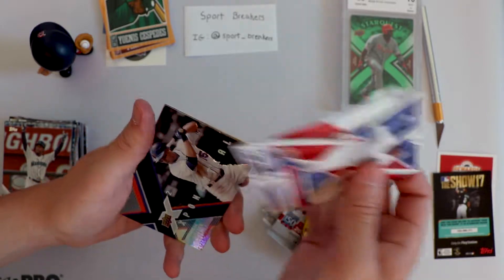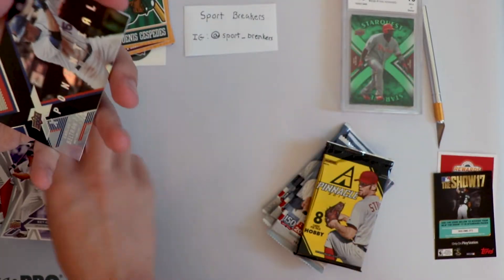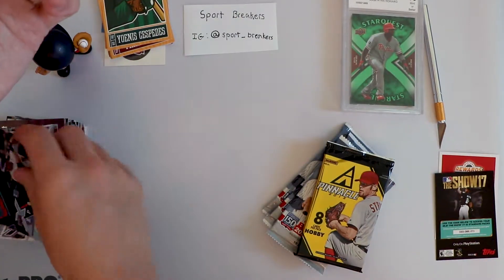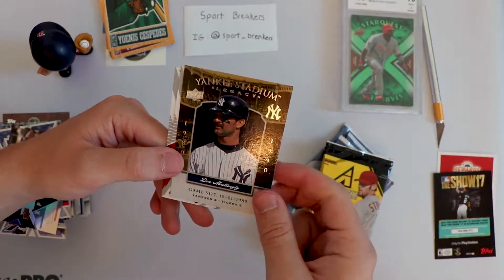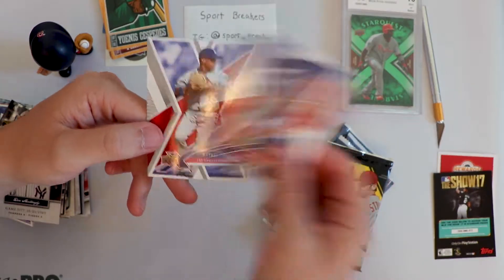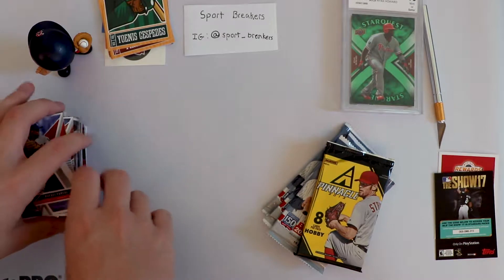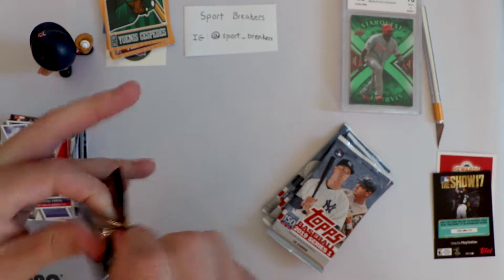Ramirez - that's actually really nice. Matt Holliday, Colorado Rockies. We got an Exponential Carlos Beltran - pretty good. Yankee Stadium Legacy. Gary Sheffield - awesome. And a Raphael Furcal. So we've gotten some moderately good players out of these packs, but no hits, no signatures, nothing.